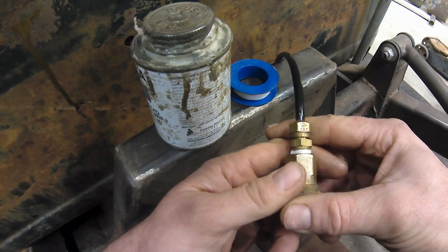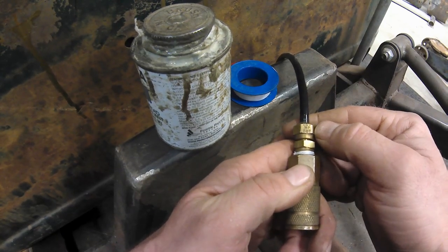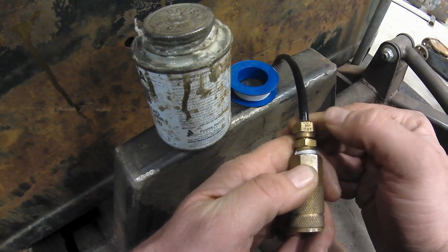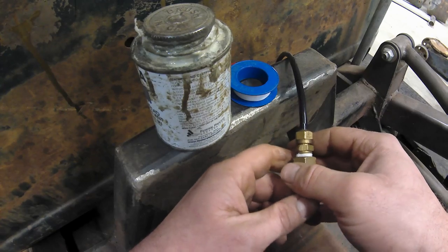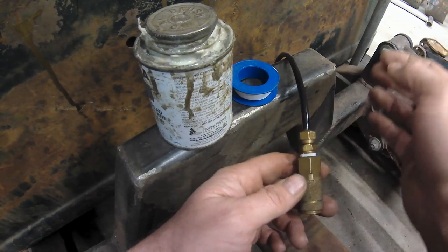Another very important consideration when setting up a reliable air system is fittings and thread sealant. I'd recommend using only DOT approved fittings — they'll be labeled as such somewhere on the fittings. Definitely stay away from local hardware store fittings; they're notorious for leaking and that can get really frustrating.